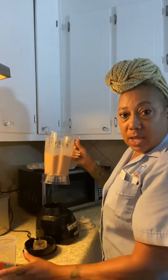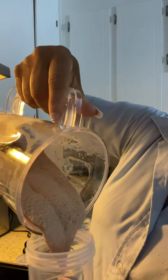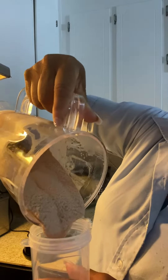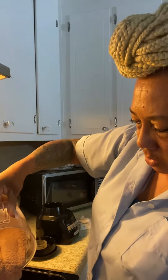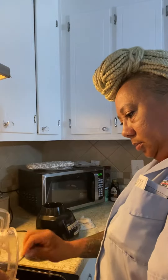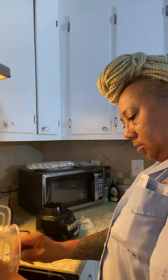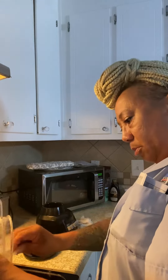And you come out with a beautiful, beautiful strawberry milkshake.